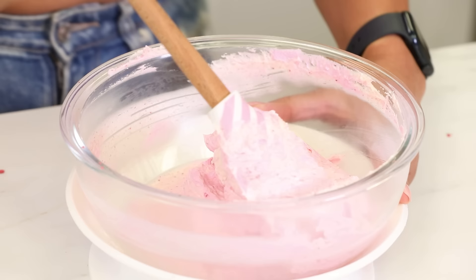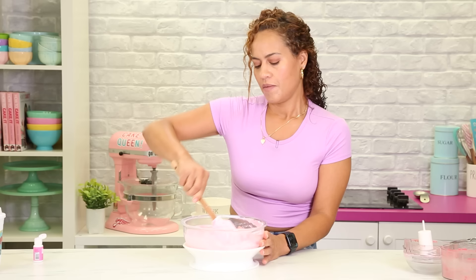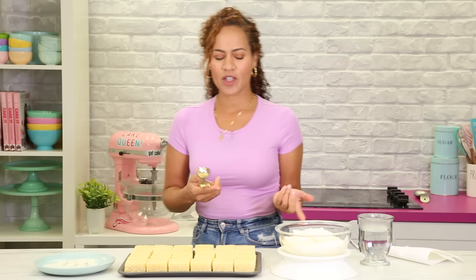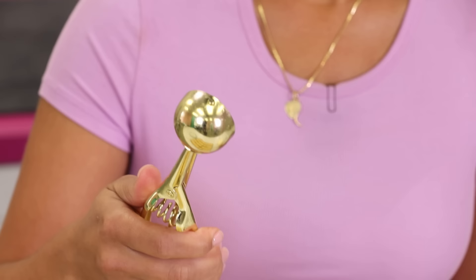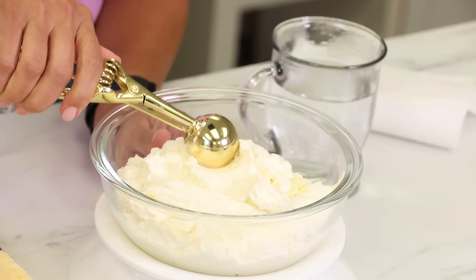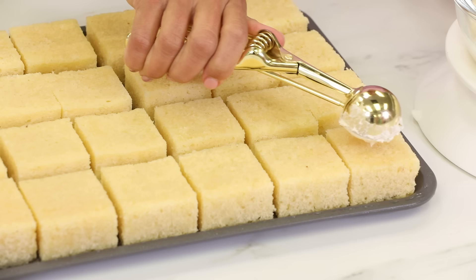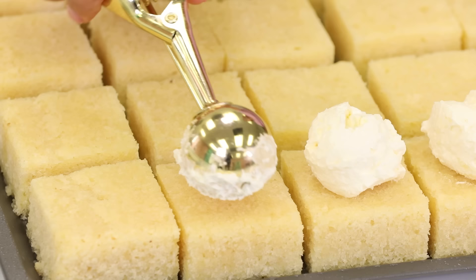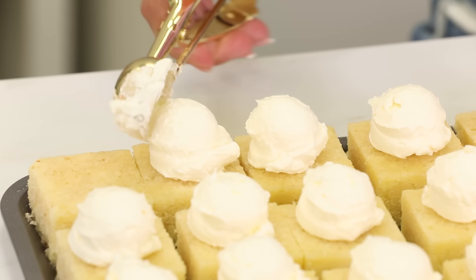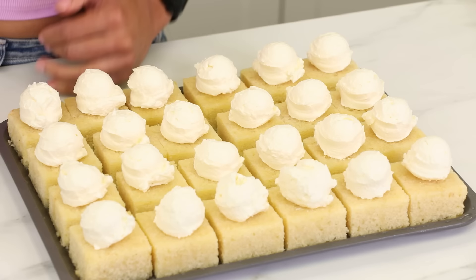I do want to add a touch of food coloring to make it a more exaggerated pink. I think this is a nice color. So this is my strawberry buttercream. Instead of piping my buttercream like I usually do, I thought I would use a little ice cream scoop and make it look like the cake is topped with ice cream. I just have a glass of hot water in case I need to clean the scoop in between. Vanilla is scooped — I'm going to move on to strawberry.